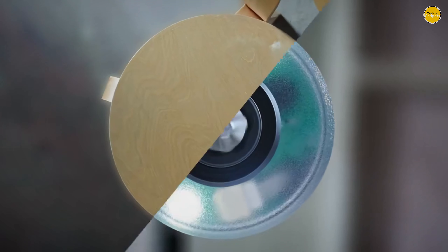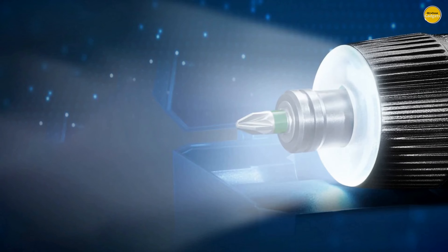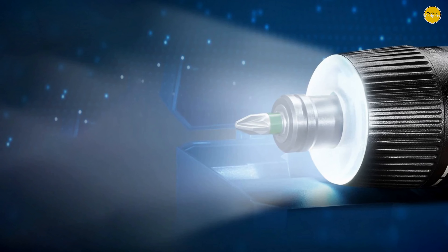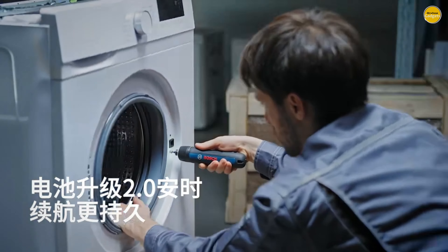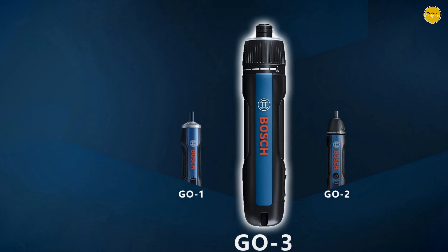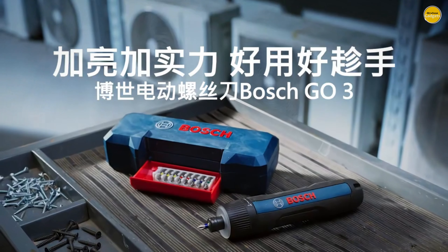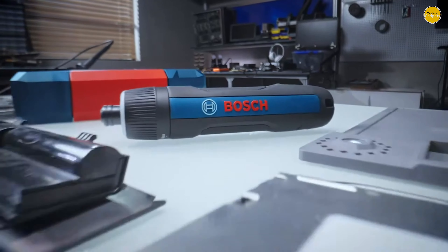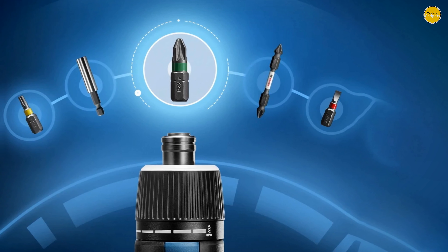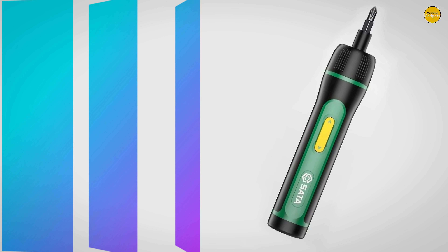With a 2.0Wh battery capacity, you can expect more applications per charge, and charging is as easy as plugging in a USB Type-C. Best of all, this little marvel weighs just 0.32 kg — lightweight and easy to maneuver, making it ideal for long projects where you need a reliable tool without the fatigue. Whether you're building furniture, hanging shelves, or tackling repairs, the Bosch Go 3 delivers precision, power, and portability in one sleek design. Pros: compact and lightweight, powerful performance, dual activation mode, durable construction. Cons: limited battery life.